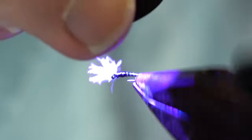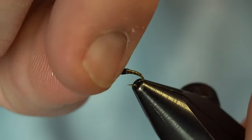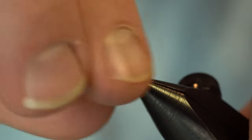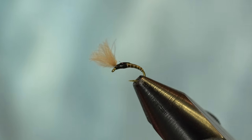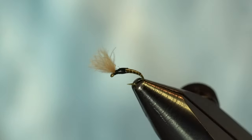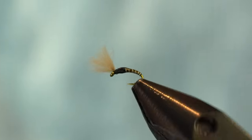On these bugs I tend to leave my CDC puff nice and long as it is — it's a pretty long CDC puff on this little size 18. But you can always trim it down if you want for picky fish; sometimes that'll make the difference. If you clip it about halfway, or off entirely, and you don't have any midge larvae in your box, you can always take your emerging insect, clip off that emerging wing, and you've got yourself a nice little larva to fish.